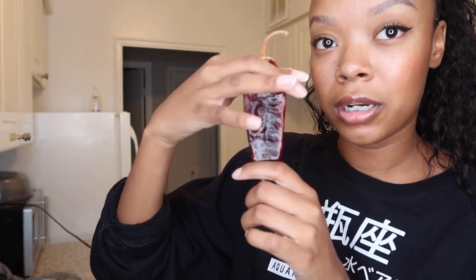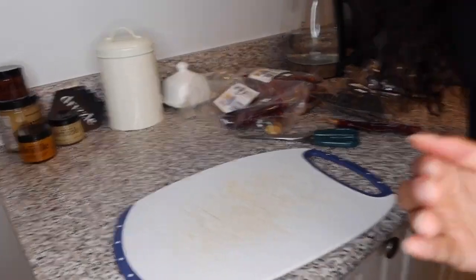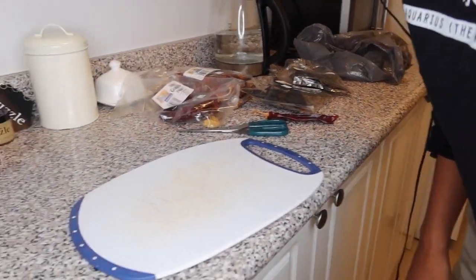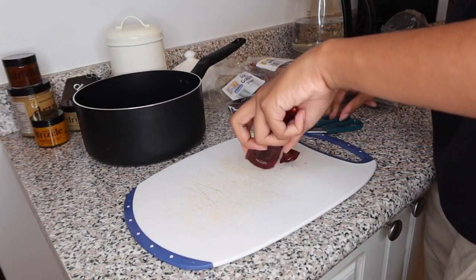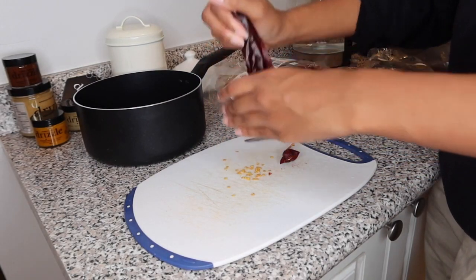What you're gonna do is cut them here and do a little slit, then take all the seeds out. Do that for every single pepper. My cutting board is from the dollar store, okay? Just have a pot ready and put everything in — see how easy that is.